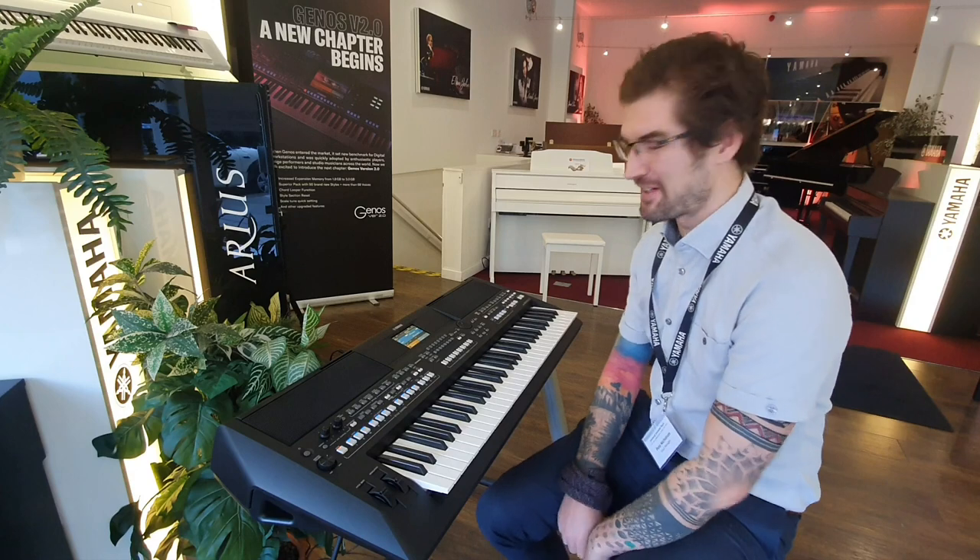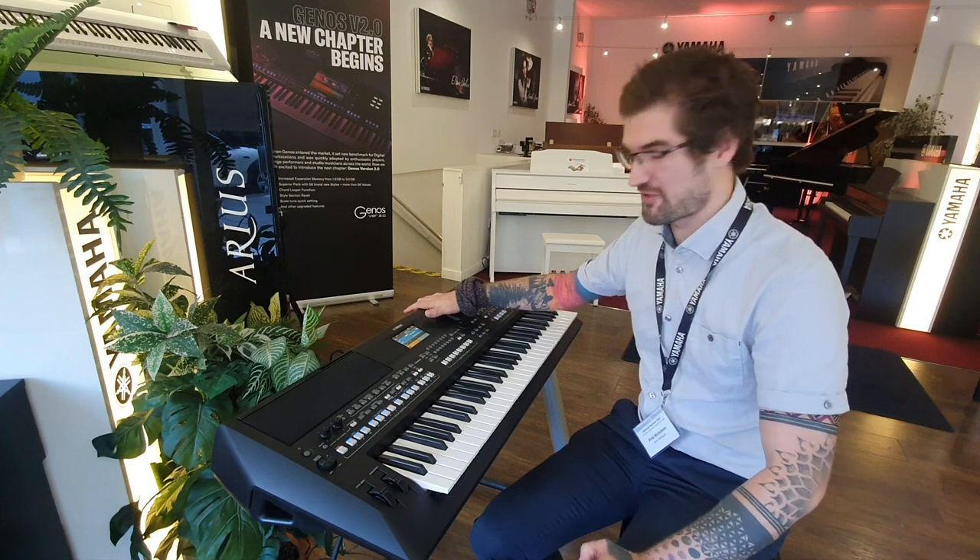Hello, welcome to Rumors Music in Edinburgh. My name is Pete and as you can see I'm having loads of fun. We've just received our first brand new SX600 from Yamaha.